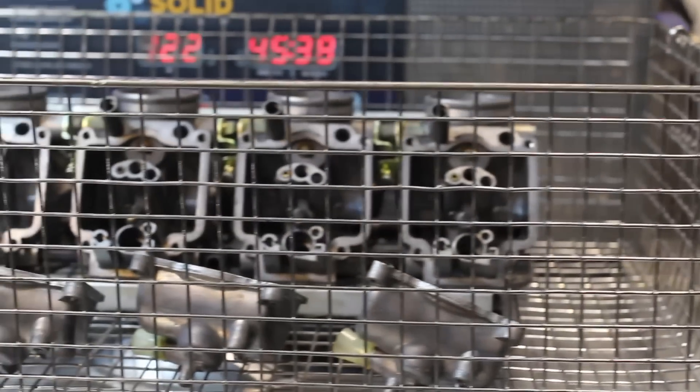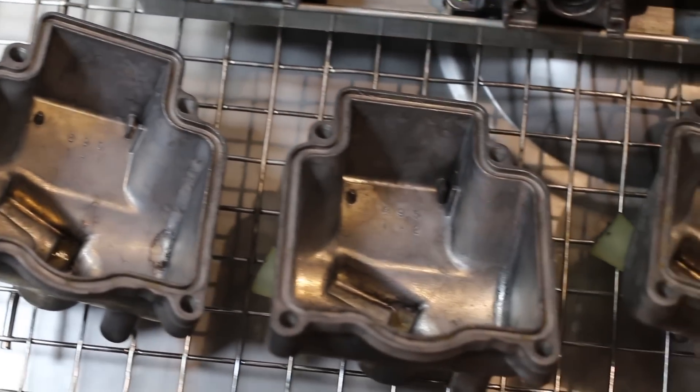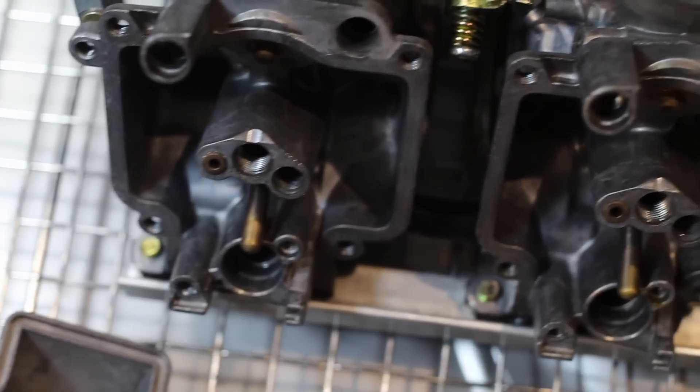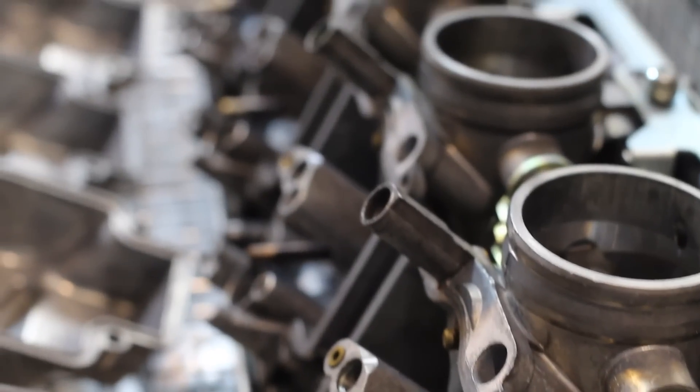So now we have these guys out of the sonic cleaner, and we take a look — they came out really clean. Huge difference here. All the sediment that was in the bottom of the float bowls was released, and those are all clean. Every orifice is all cleaned out — these things are like brand new now.